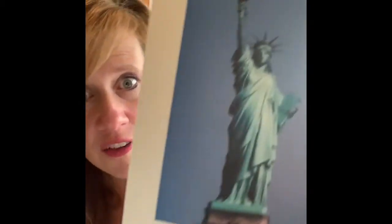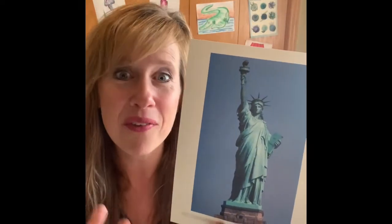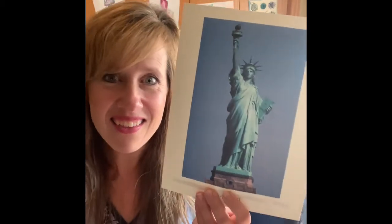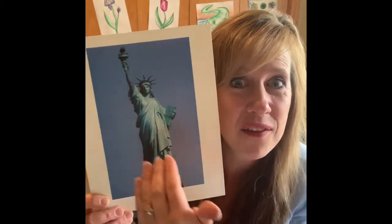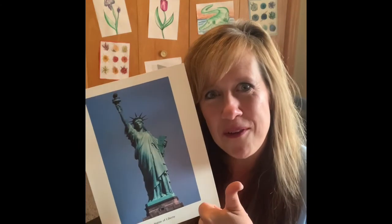If you said warm, you're right. Now here's a pretty famous sculpture. Have you seen this before? I've never seen it in real life, only in pictures and on TV. It's called the Statue of Liberty, and it's in New York. We are going to decide right now if it's a warm color statue or a cool color statue. I see that it's made out of a greenish blue color. It actually was made out of copper, and copper turns green when it sits outside. So this greenish color makes this a cool colored sculpture. Good job if you knew that. See you next week.